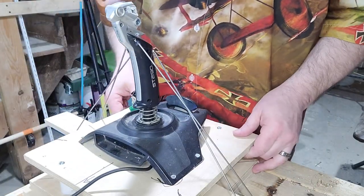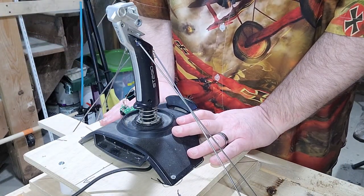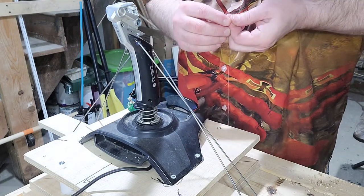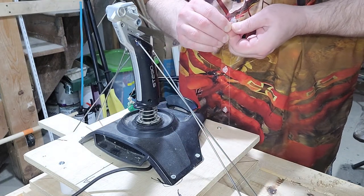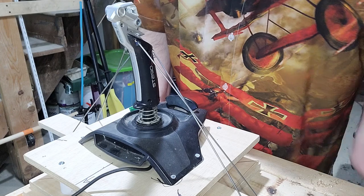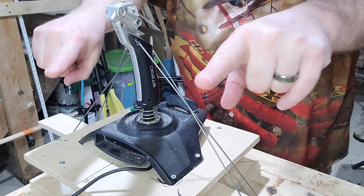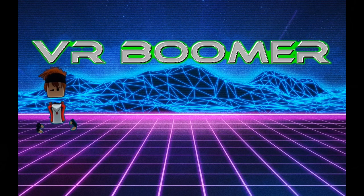That is the basic build done. When we come back in the next video, I'm going to go over how to rig up some micro switches to use for individual foot brakes. We'll see you in the next video.